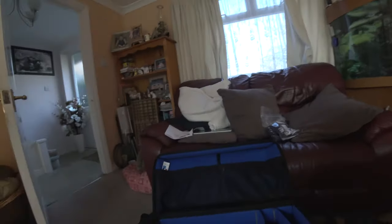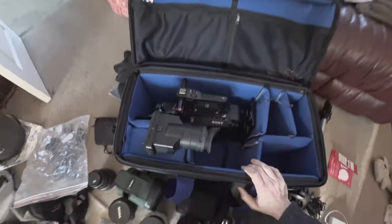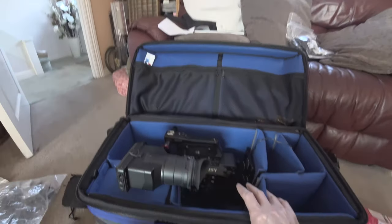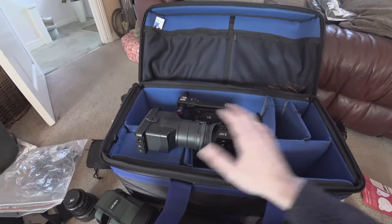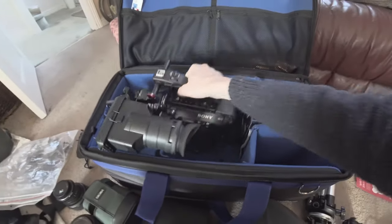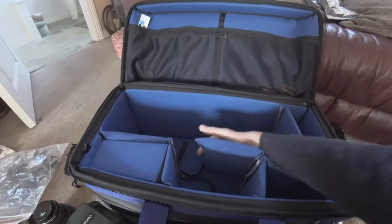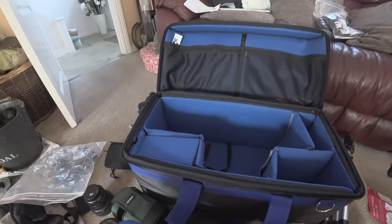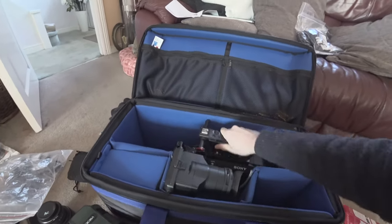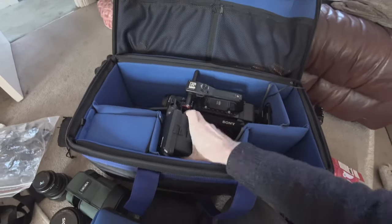But one of the great things about this bag from Camrade is the ability to reconfigure it for a huge range of things. One of the cameras I use this bag with a lot is my FS7, and if I try to put the FS7 in the bag right now, it doesn't really go in there very well. But all of these dividers and sections in the bag are held in with very strong velcro, so I can take a divider out and then the camera fits in there nice and snugly.